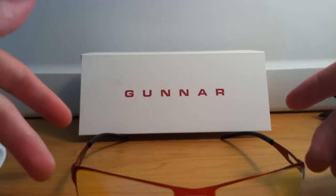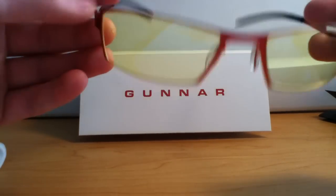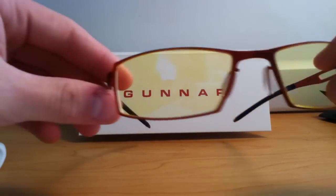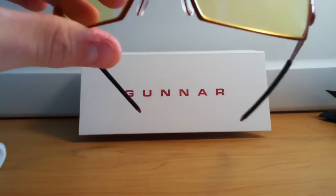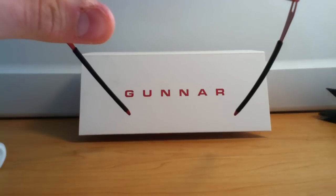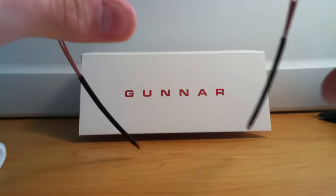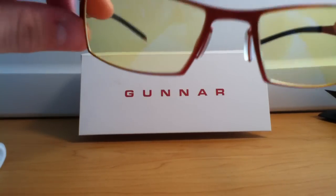I have tried some tests with them and without them. When I took them off, my eyes started hurting after just a few minutes, so I had to put them back on because my eyes started to feel quite tired.